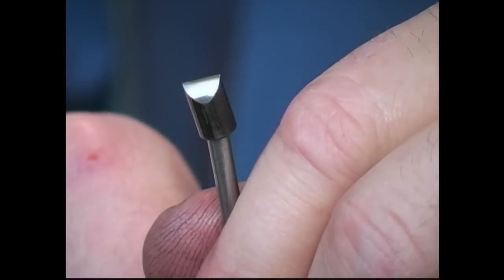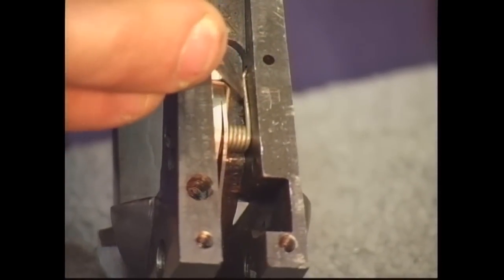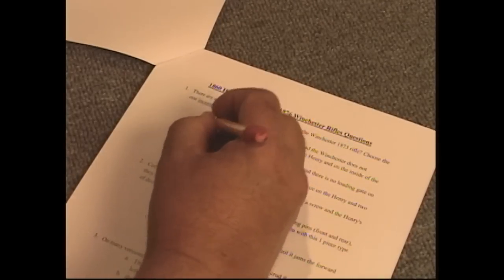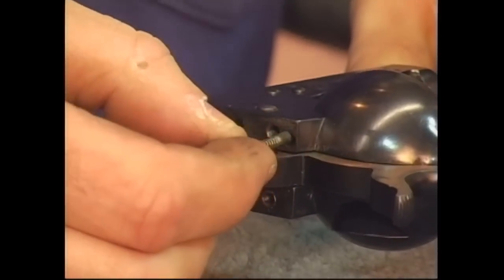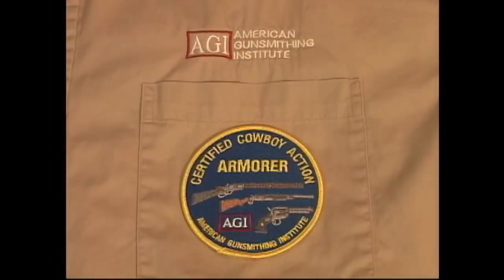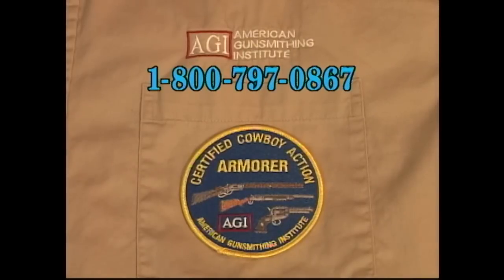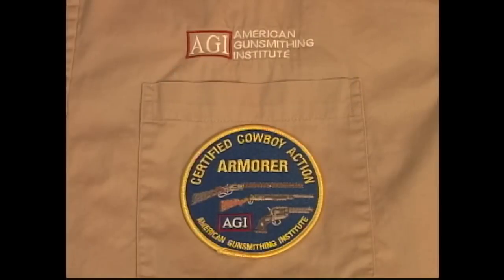You would spend hundreds of dollars attending just one professional armorer's school, but with our course you can learn at home in your spare time. After you complete the testing, you will become an AGI certified cowboy action armorer. You can wear your official patch with pride knowing that you possess valuable knowledge that allows you to work on cowboy action firearms. For more details, contact us at 1-800-797-0867 or on the web at www.americangunsmith.com. Order your course today and become an AGI certified cowboy action armorer.